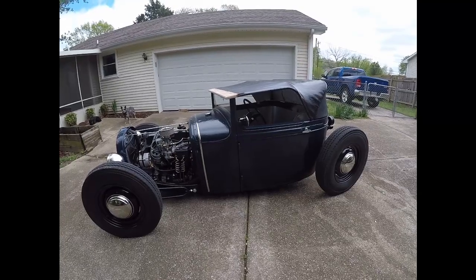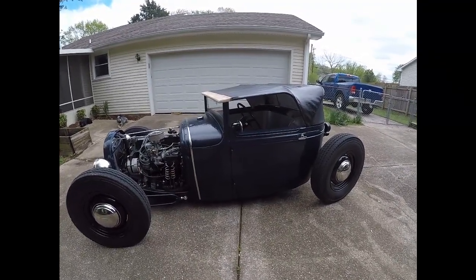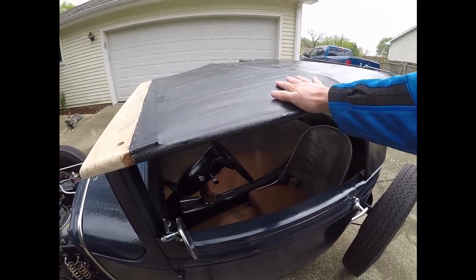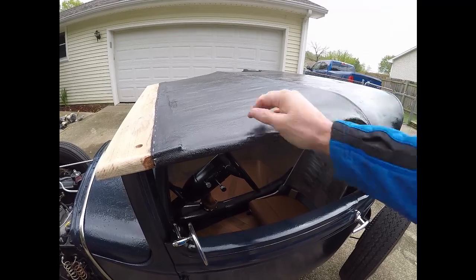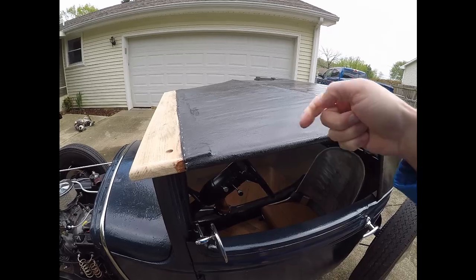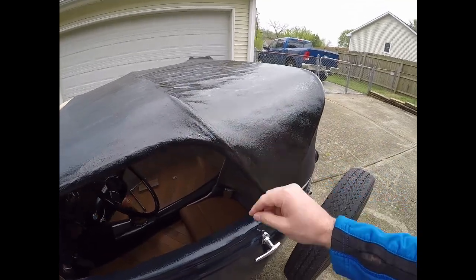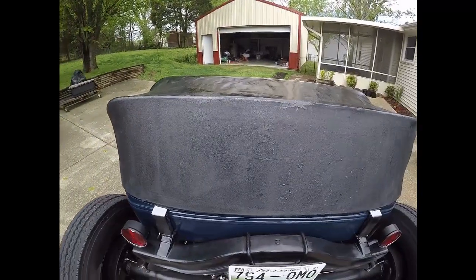Hey, how's everybody doing today? This is part three of the Carson Top build. In part two, I had the frame set up. Now I've got a fabric — I wound up going with a jersey type material, almost like a t-shirt. It was very stretchy, so I was able to staple it along the visor, pull it tight across the ribs, and then fiberglass it down with a polyester resin.